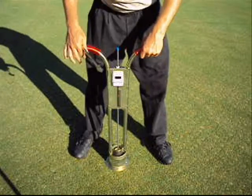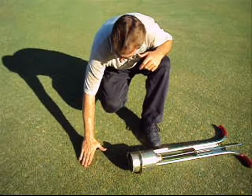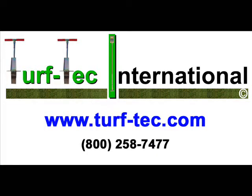After noting the infiltration rate, simply remove the tool from the soil and move on to the next area to be tested. Visit our website and see the Turf Tech Infiltrometer and our other infiltration test rings that we manufacture.